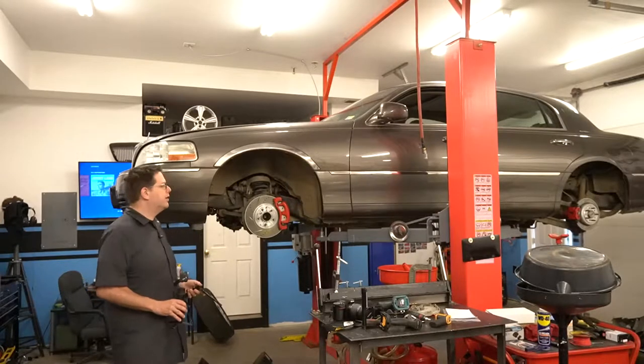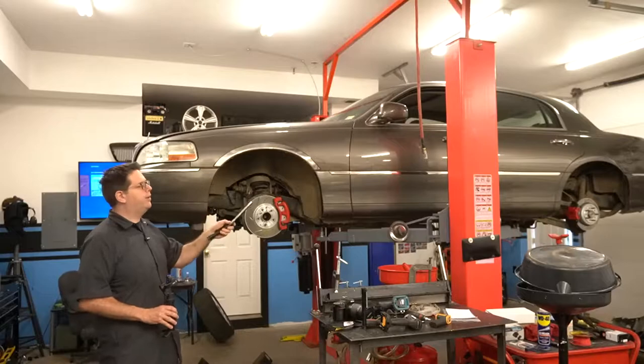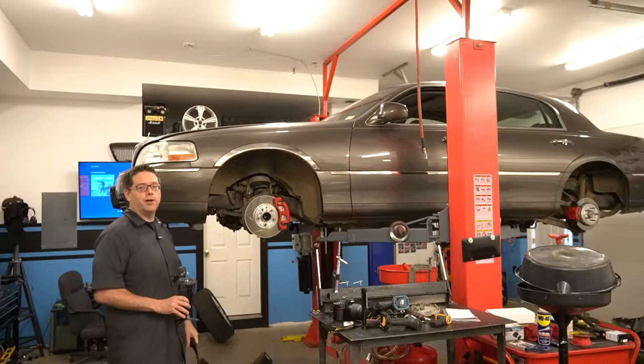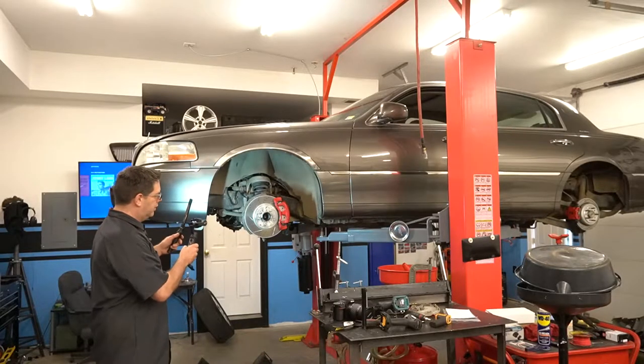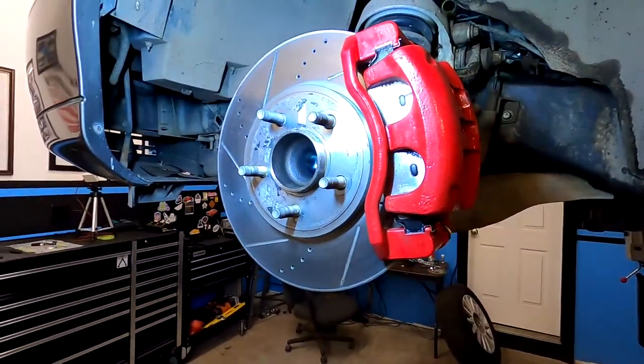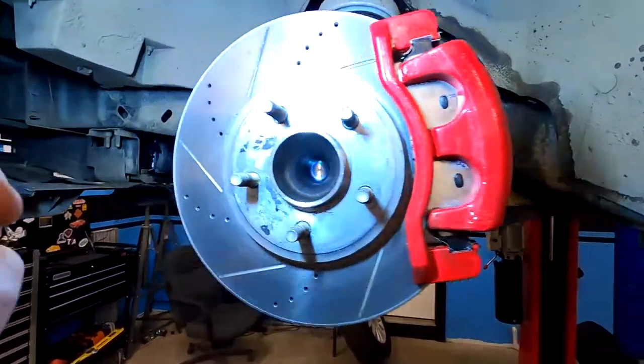One of the things we didn't have on camera but talked about during our pinion seal replacement was the fact that we were going to replace the entire brake system on this vehicle — and well, we've done that.